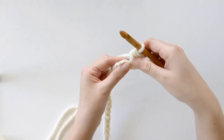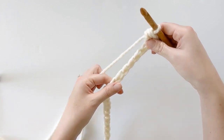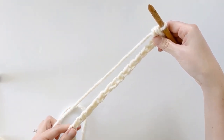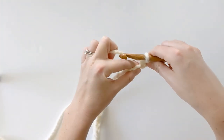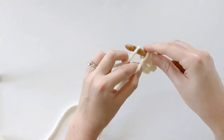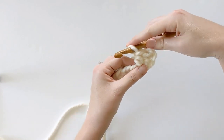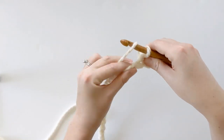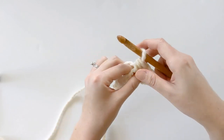Now we're going to make our second half double crochet, because the first row is just going to be a row of half double crochets. Yarn over, insert your hook into the next chain, yarn over, pull through, yarn over, pull through all three loops. That's our second half double crochet. Now continue to make half double crochets for the rest of the first row.